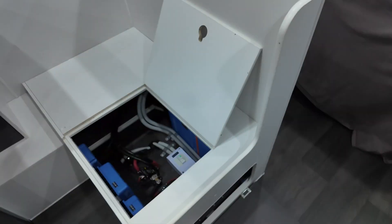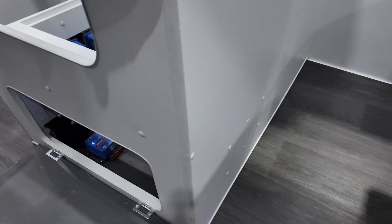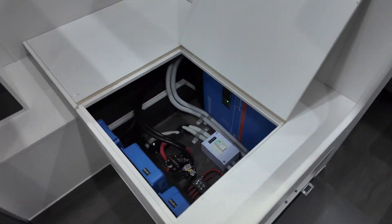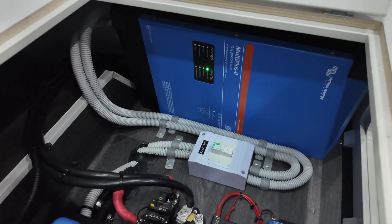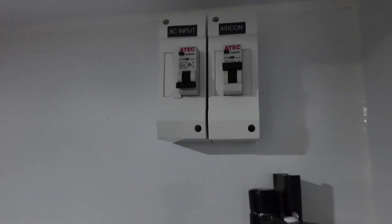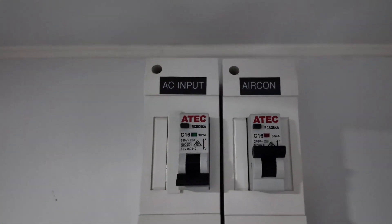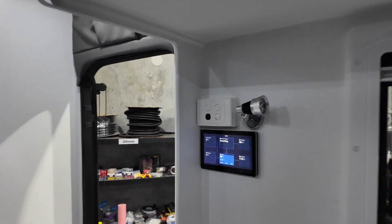With the heaviness of the Multi-Plus we did have to beef up the back wall a bit, just keeping it in with the factory screw plugs. We've done the AC wiring and ran the AC input and output up to the top, so we've got two circuit breakers up here — one is AC input and one is for the aircon — and at the moment we've got the inverter running.